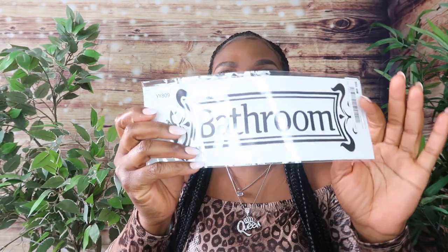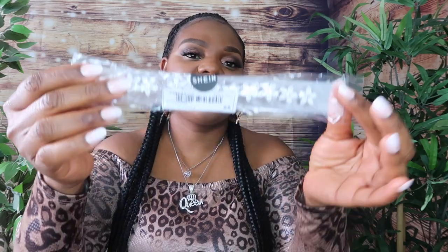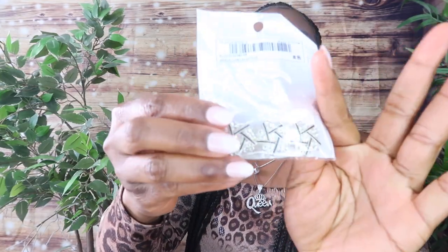Sometimes when we have visitors they ask where the bathroom is, so I got this bathroom sign — I'm going to place it on my visitor's washroom door so it's easy for them to find. This was not even a dollar — it was 83 cents. These are clips for little girls' hair. I paid a dollar 83 cents for these. I'll show you guys what this one looks like — it's something you can just decorate the hair with.